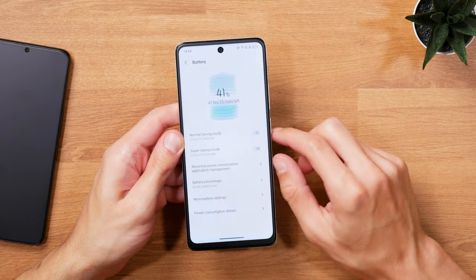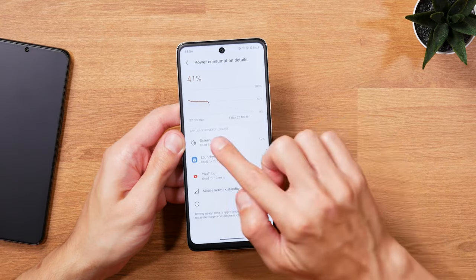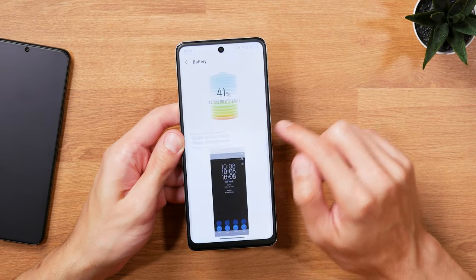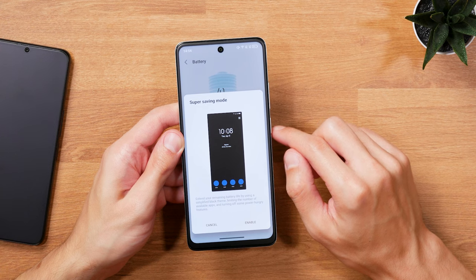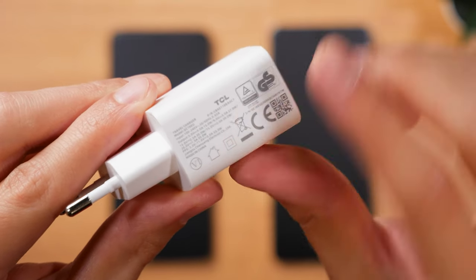With 5000 mAh and 5010 mAh, both phones have similar battery sizes, which easily lasted long enough to get me through a normal day of use. And with 33 watts wired charging, the 4G version is also reasonably fast to charge.